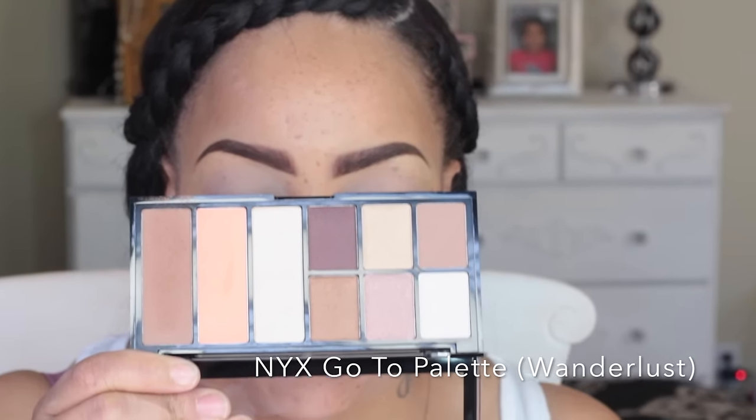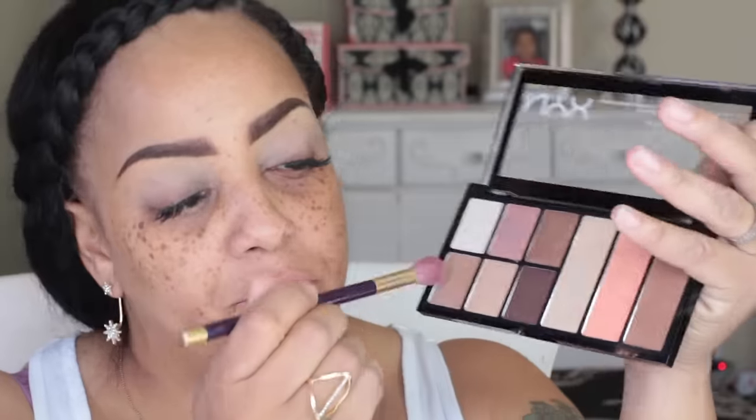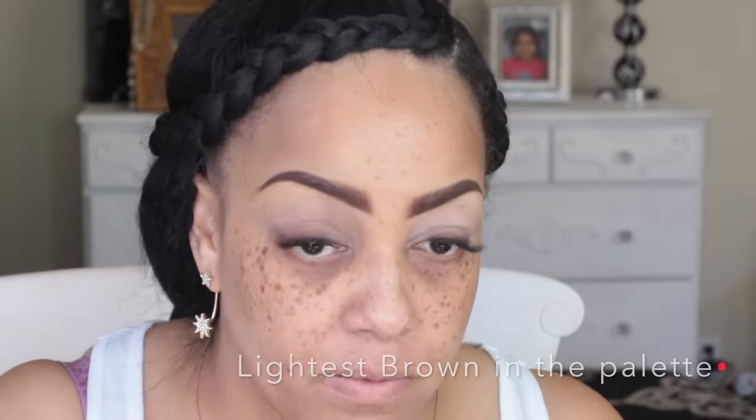Now onto this new palette I just picked up, which is the Go-To Palette by NYX in Wanderlust. This is a really great palette — it was $16.99 at Ulta. I'm going to be sweeping the lightest brown in the palette above my crease, not all the way up to my brow bone, just kind of in the middle.